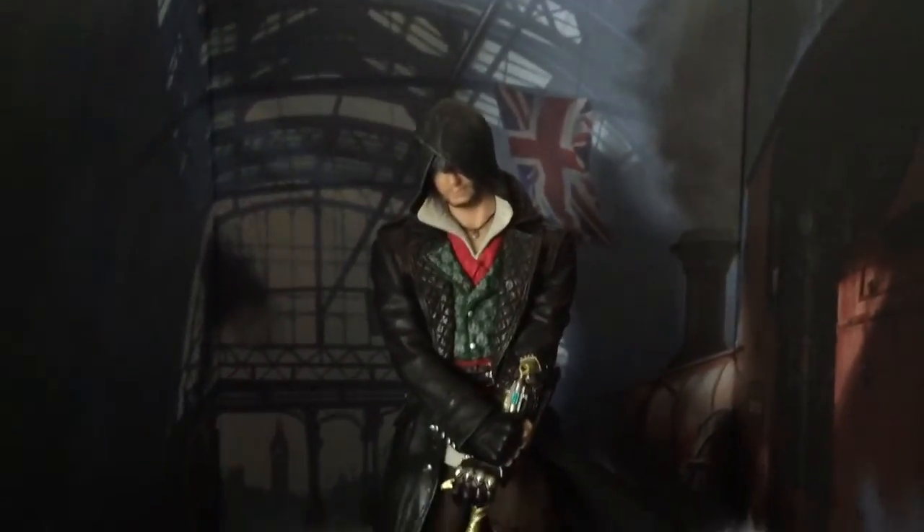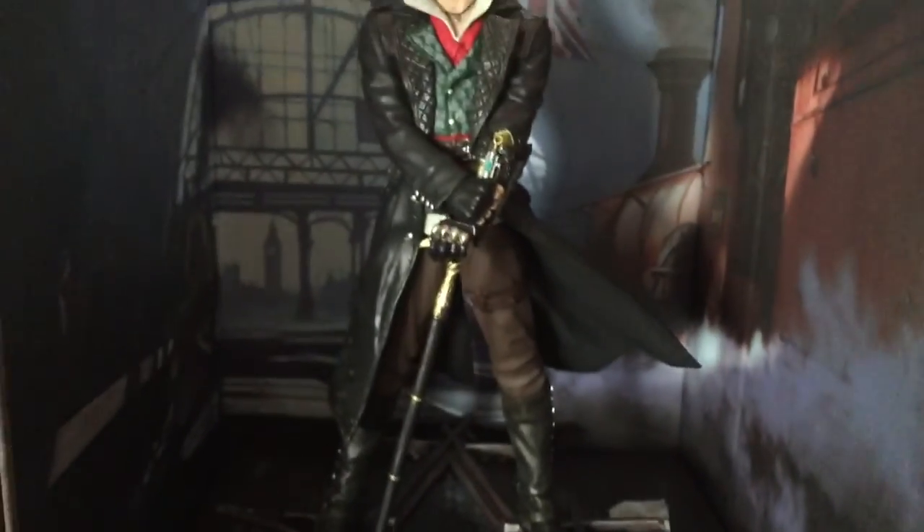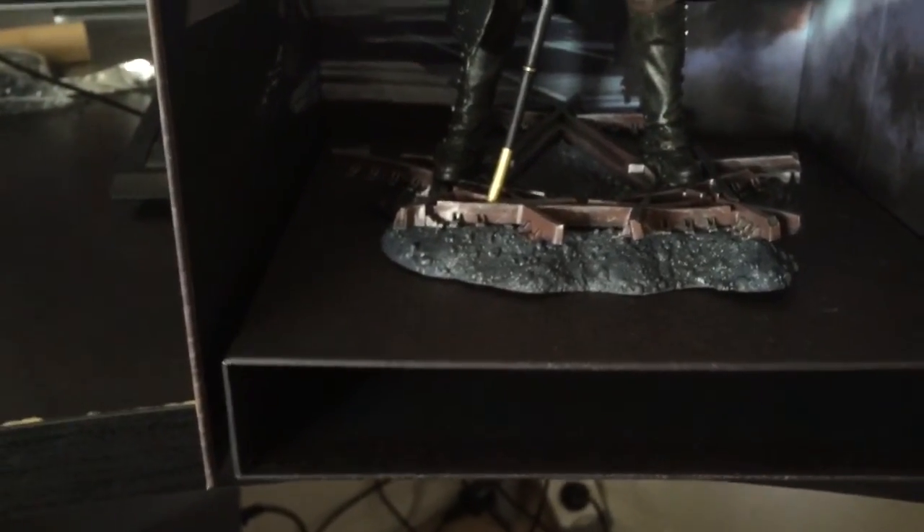That would be it for now. Mr. Payton signing off. We've got Assassin's Creed Syndicate and probably won't record it because the internet's not the best to upload. Peace out.